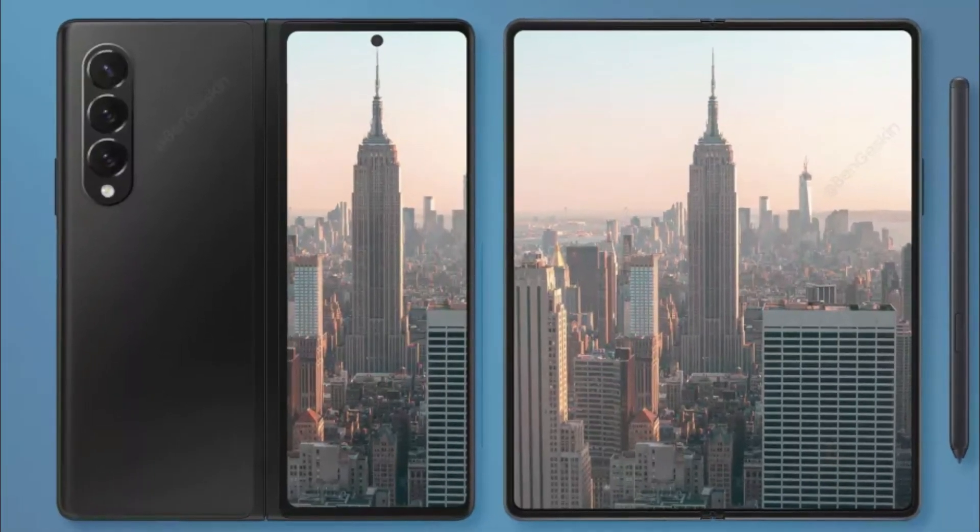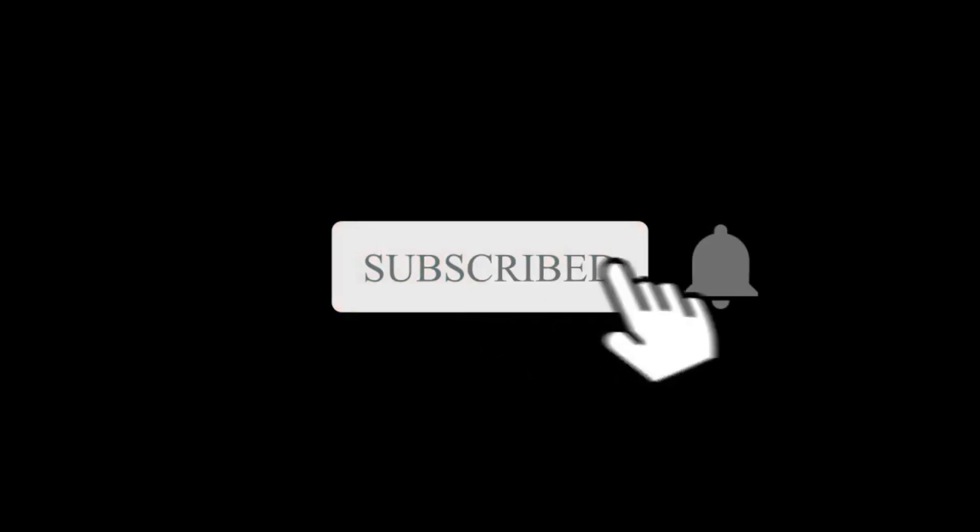What do you think about this? Let me know in the comment section. Subscribe if you like, and I will see you in the next one.